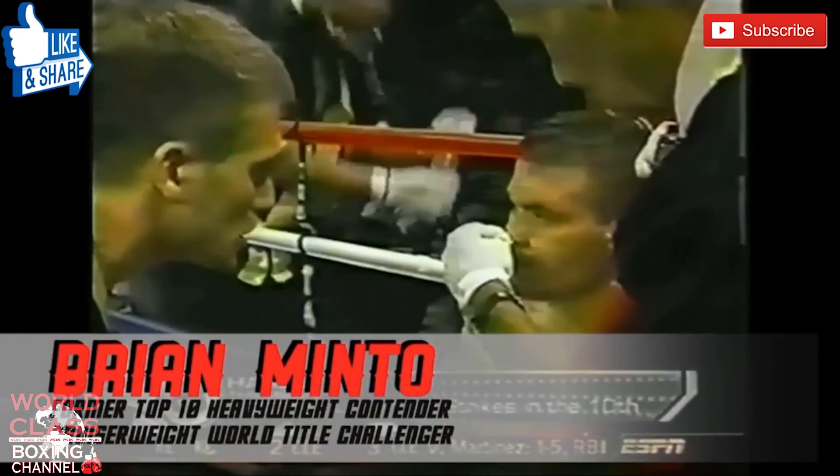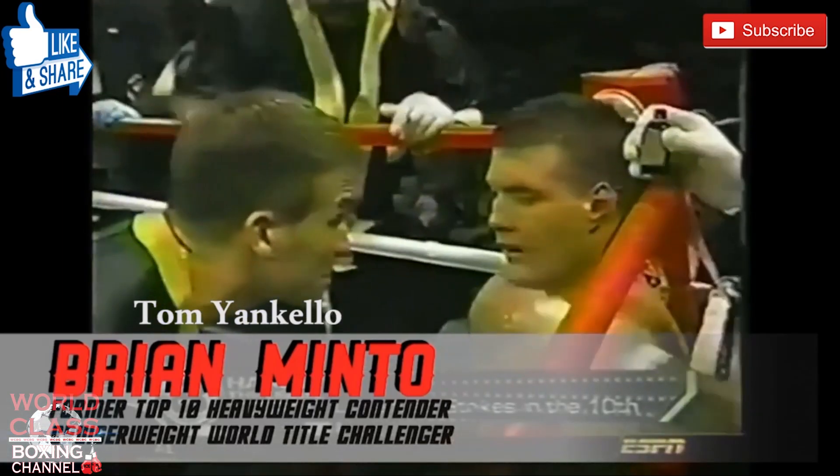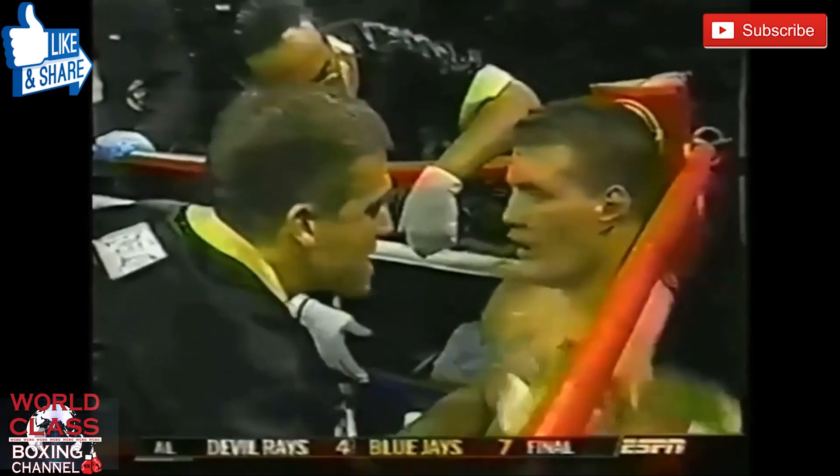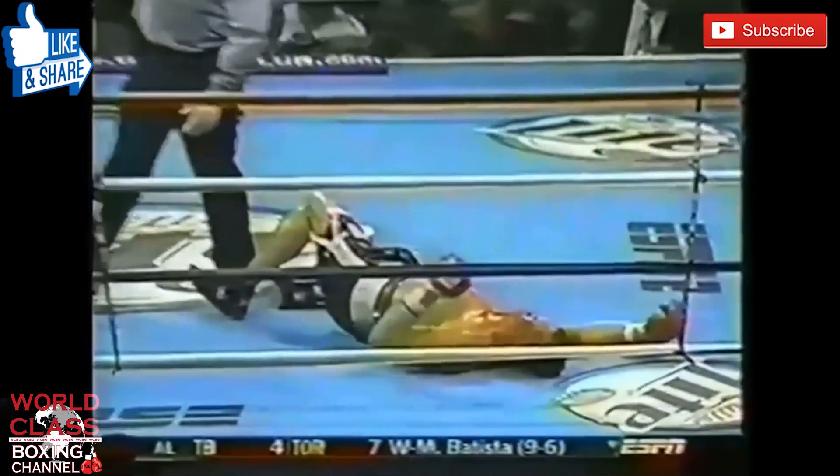Friday Night Fights. Advice time. Straight one, two. You need to knock out the wind to fight. Listen to me. Give it to me. Tenth round and Brian Minto listened to his corner.